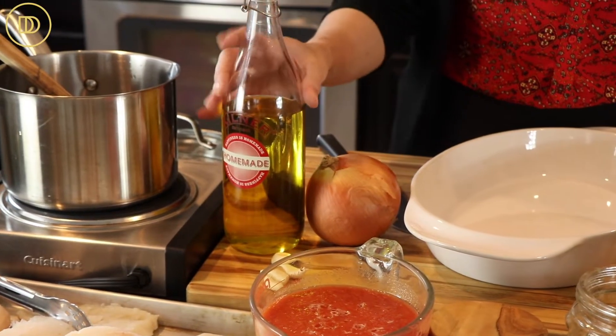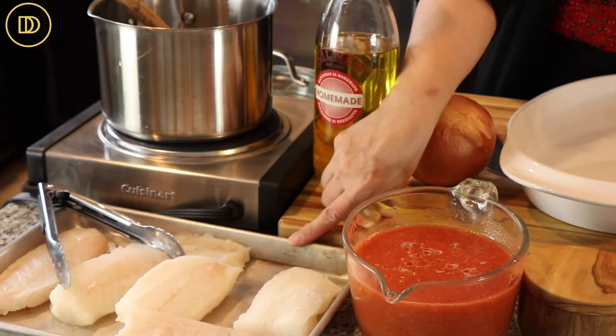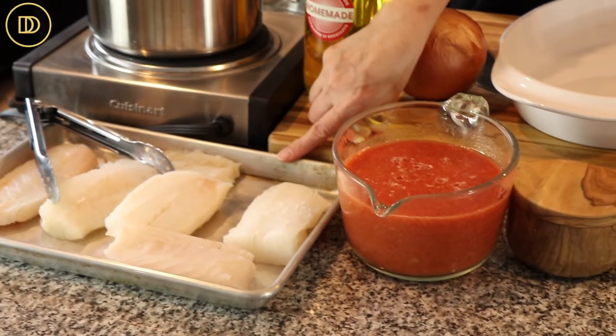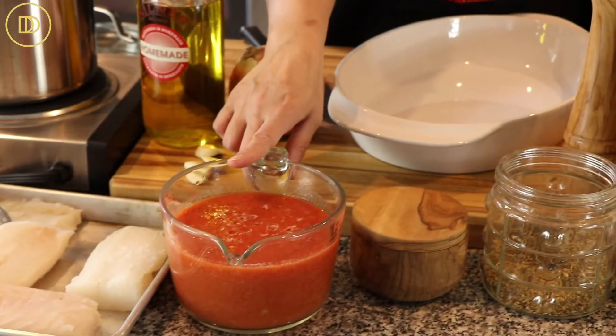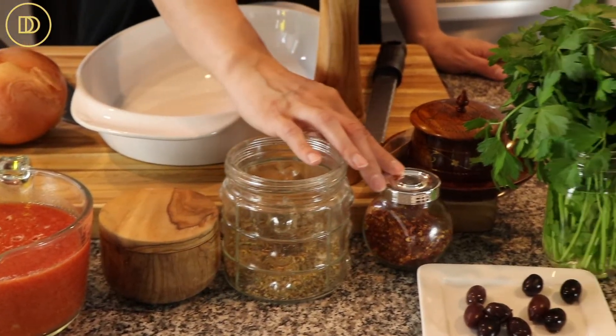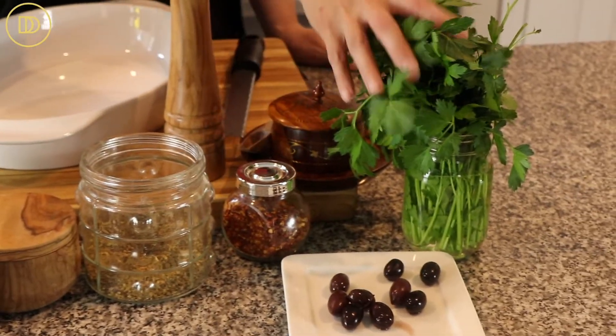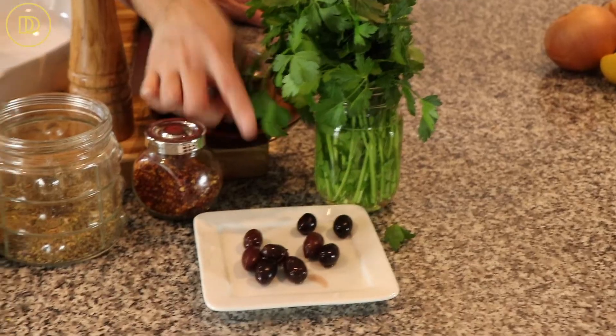You're going to need a large onion, some olive oil, a few cloves of garlic that have been peeled, about two pounds of fish — I'm using cod today, but use your favorite white fish. Some canned tomatoes that have been pureed, a little bit of salt, oregano, some red pepper flakes, black pepper, a little bit of sugar, some parsley, and some kalamata olives, which are optional.